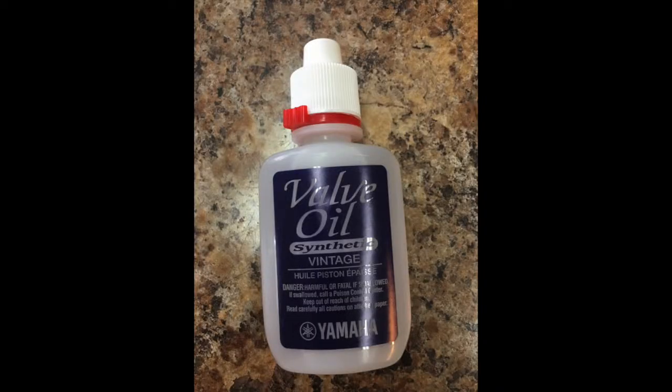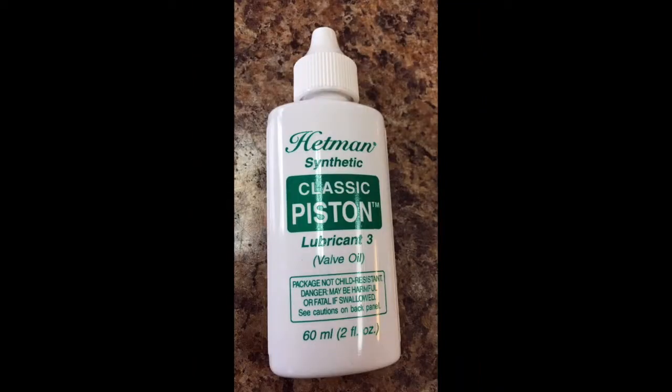Today I want to talk about piston lubrication. The most important thing you can take away from this is use a quality valve oil that is the right viscosity for your instrument. The two brands of oil that I like are Yamaha and Hetman, both made in three different viscosities. This will cover pretty well everything that's out there in terms of instruments.